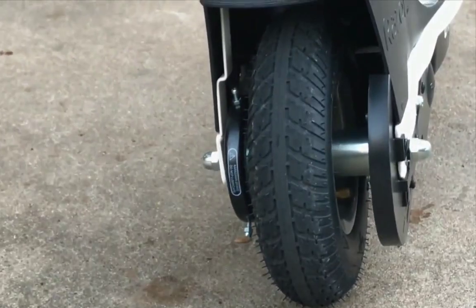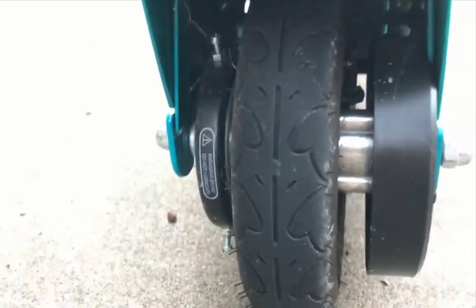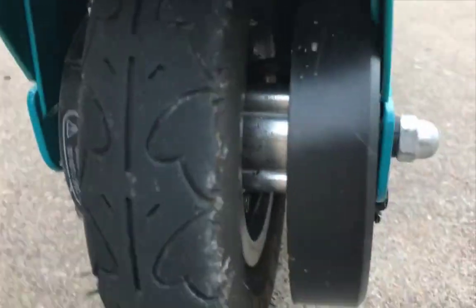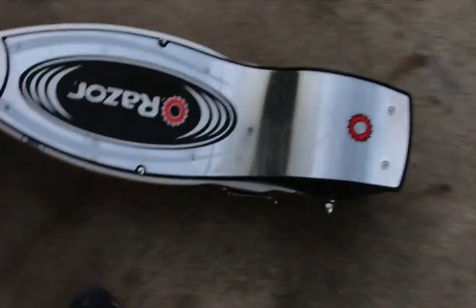Different tire tread — if you look at that one versus this one, you can see the difference. Looking at the inside, the chain is protected and you cannot see the chain. You can also see the screws that bolt it. The kickstand on this scooter is pretty nice — if you start rolling it, it will automatically put itself up.